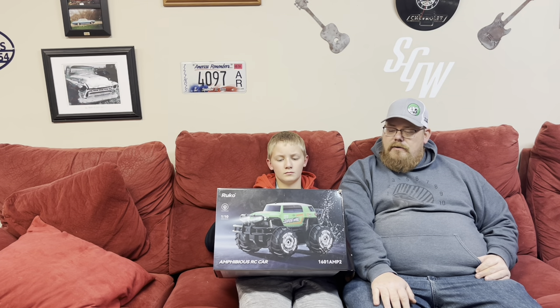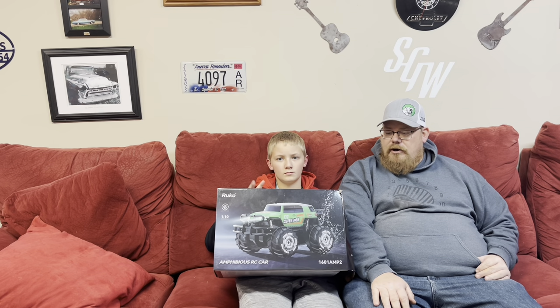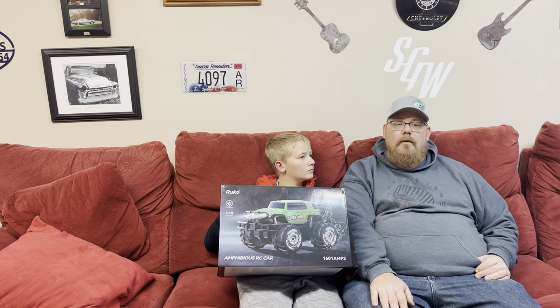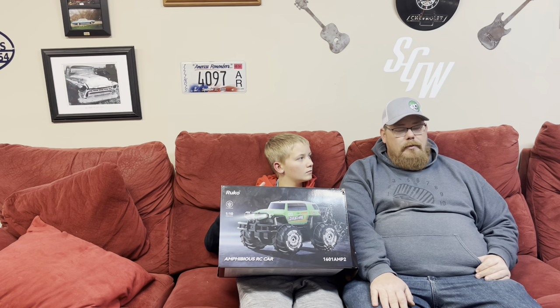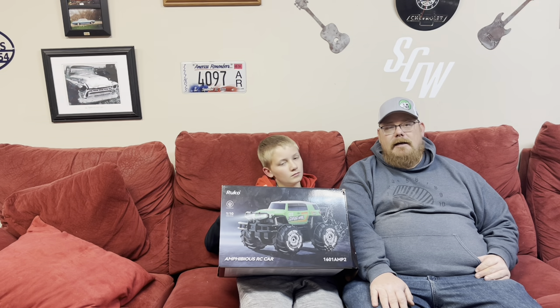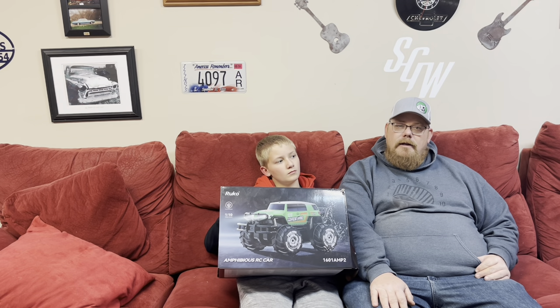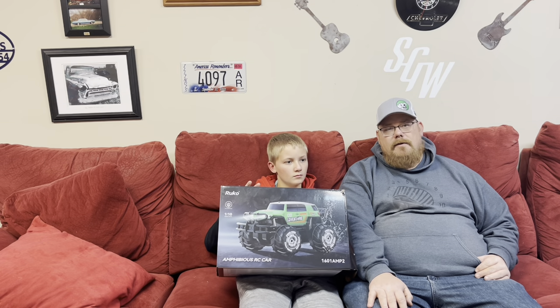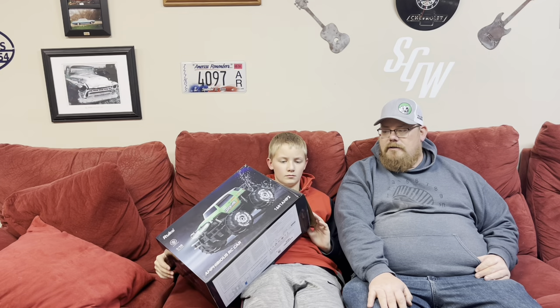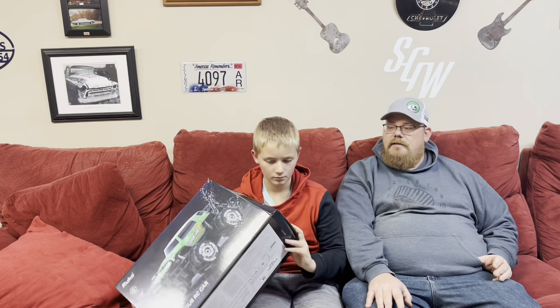This is the Rucco 1601 amphibious car and it's IPX6 waterproof and will go through pretty much any terrain you want to throw at it. I wouldn't call it a rock crawler or anything, but it's supposed to do really good in the yard, on hard surfaces, and of course in the water. We're hoping to get some snow so we can see what it does in the snow.